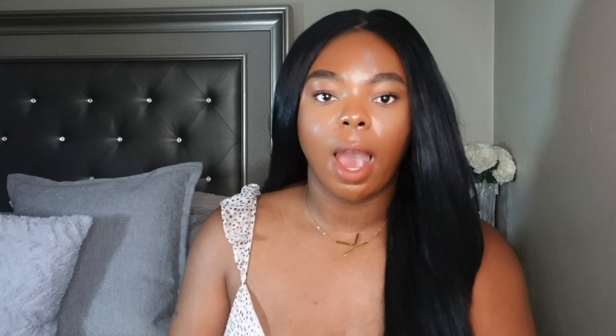Okay y'all, I'm back after having this foundation on for about eight hours. As you can see, I'm starting to get a little shiny around my T-zone, which I always do — I have oily skin. But I do like how this foundation looks on my skin after wearing it all day. My face looks pretty good for having this on for almost eight and a half to nine hours, especially in the heat and humidity.